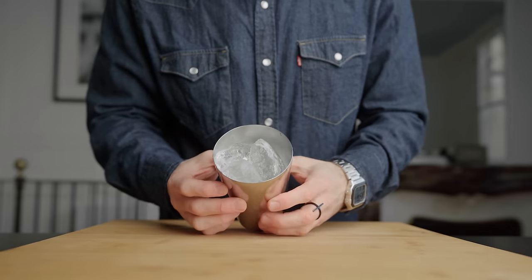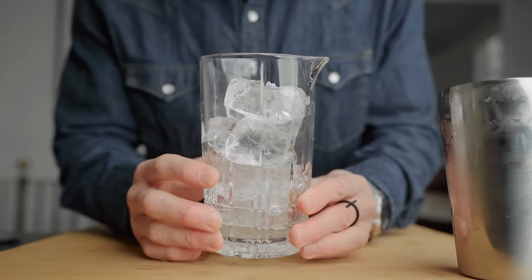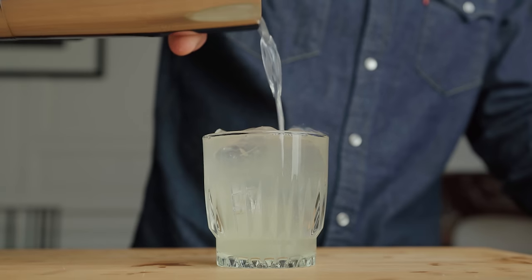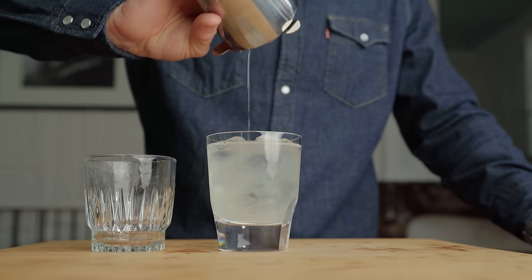Fill your shaker all the way to the top. For your mixing glass, three-quarters full is perfect if you don't want small pieces of ice flying everywhere. For a cocktail served on the rocks, I always say: if your drink doesn't fit the glass when it's already filled with ice, you simply need a bigger glass. And if you still think a bartender is trying to rip you off just because your glass is filled with ice, just re-watch that last minute of the video.